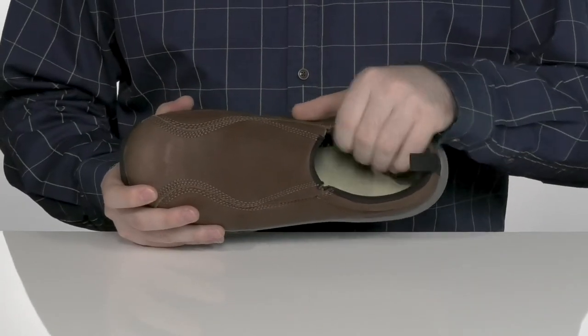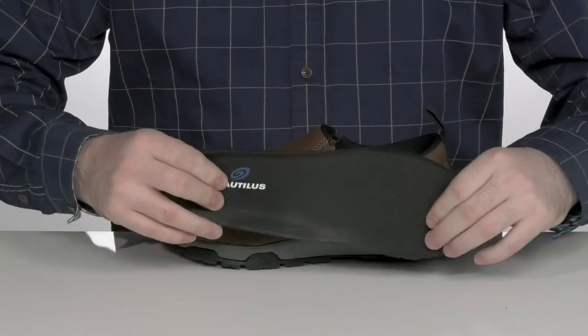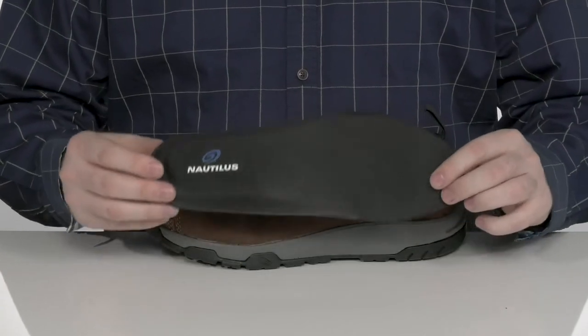That inside lining is a soft textile with plenty of padding to hug your foot, and it comes with a removable memory foam-like footbed that has a cupped heel to give you extra support when you're standing around for long hours.